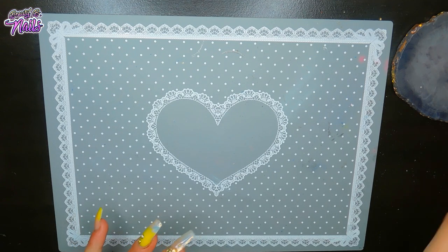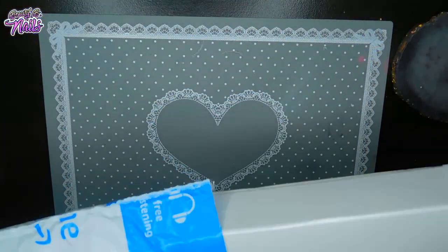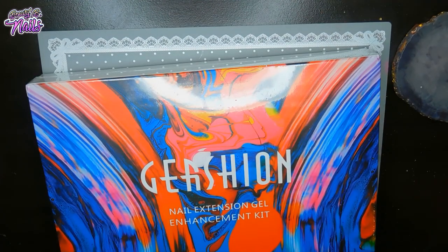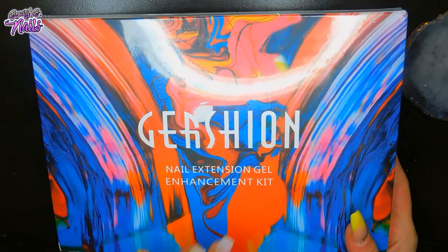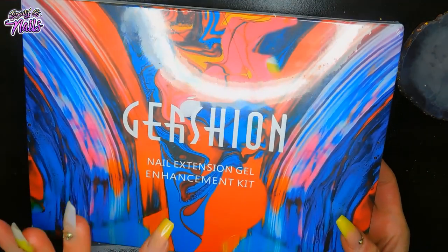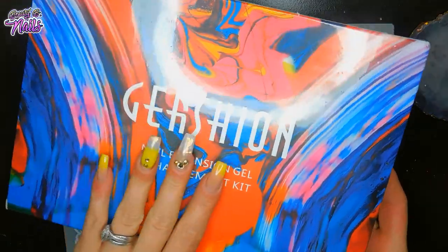So what did I get in the mail, guys? I got this here from Amazon Prime. I received this — and this is the Gershon No Extension Gel Enhancement Kit. This is their Builder Gel — it's like in the tubes. So I will review that for you guys. Really excited to do that for you all.